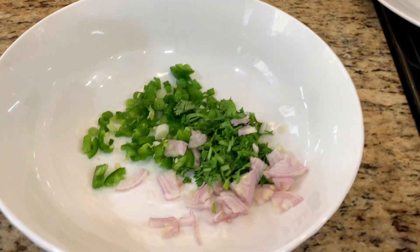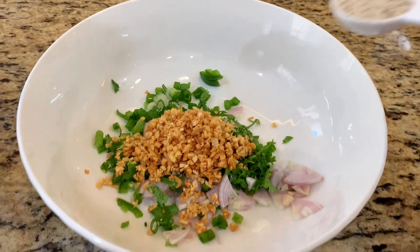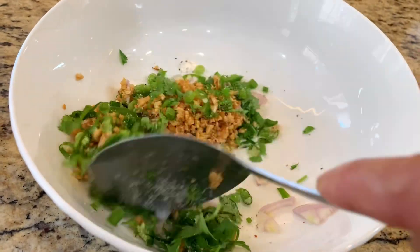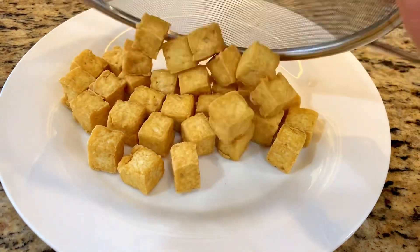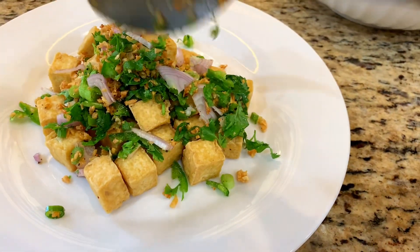Mix the fresh vegetables, fried garlic, and the seasoning mixture in a mixing bowl. Assemble the plate with the fried tofu, then top with the fried garlic and fresh vegetable mixture.